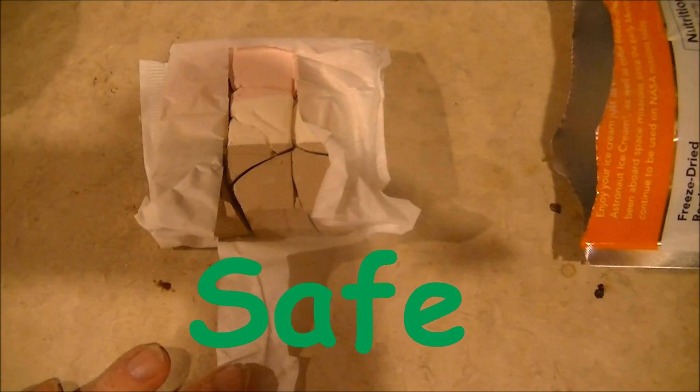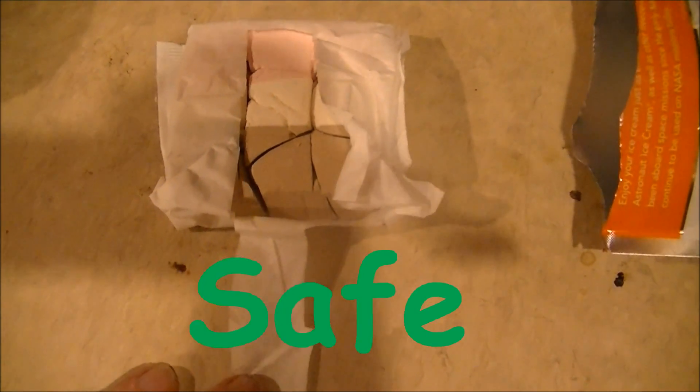I'm going to have to say, based on this being a non-event, it was pretty safe. Stupid and pointless, but safe nonetheless.